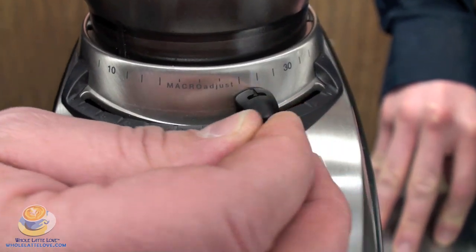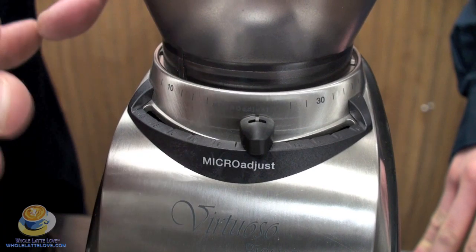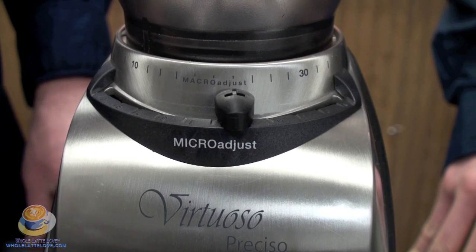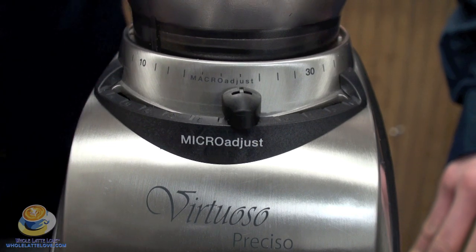It's kind of like a telescope — you have your macro adjustment, a micro adjustment, and a telescope. So this is very easy to replicate. You've got over 400 settings that you can work with, so you can really fine-tune this to where you want the setting to be. Dialing this machine in is really nice.